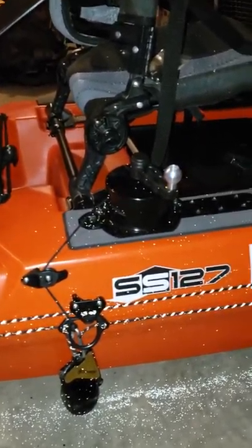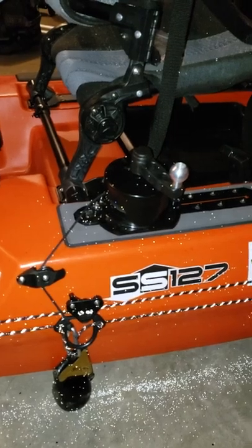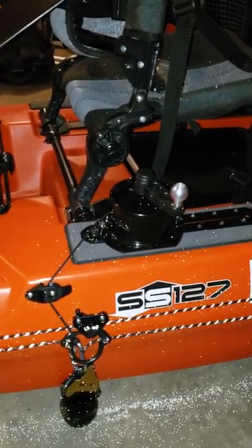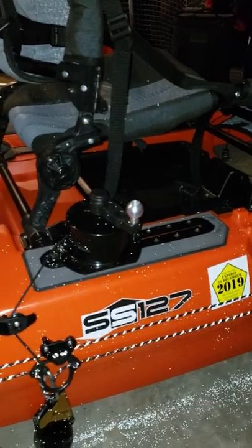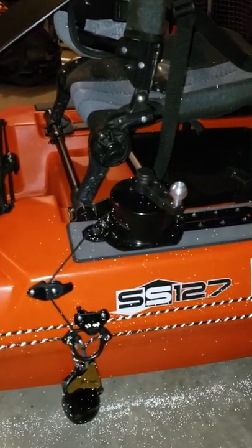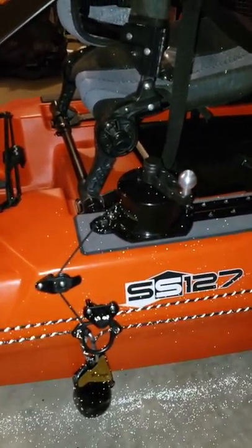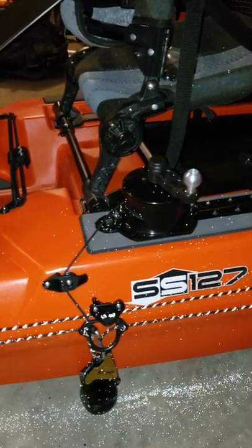This past Christmas my lovely wife gifted me the Anchor Wizard. Once the weather broke here in Western Pennsylvania, I went out after bass. I originally just had the line running to the very front of the SS127, right under the front grip, so my anchor was always dropping right off the nose of the boat. While that was a tremendous improvement over having no anchor, I learned pretty quickly in just a couple sessions that it would be even more powerful to be able to control where on the boat I was anchored.